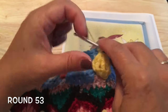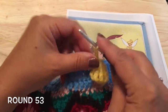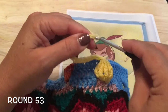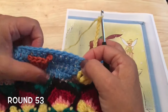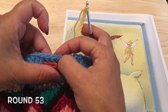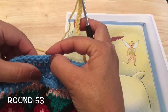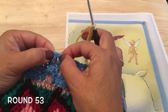Chain fifteen loosely — three, four, thirteen, fourteen, and fifteen loose chains. We're going to skip fifteen double crochets: one, two, three, four, five, six, seven, eight, nine, ten, eleven, twelve, thirteen, fourteen, fifteen — and into the next stitch we will make that slip stitch again.